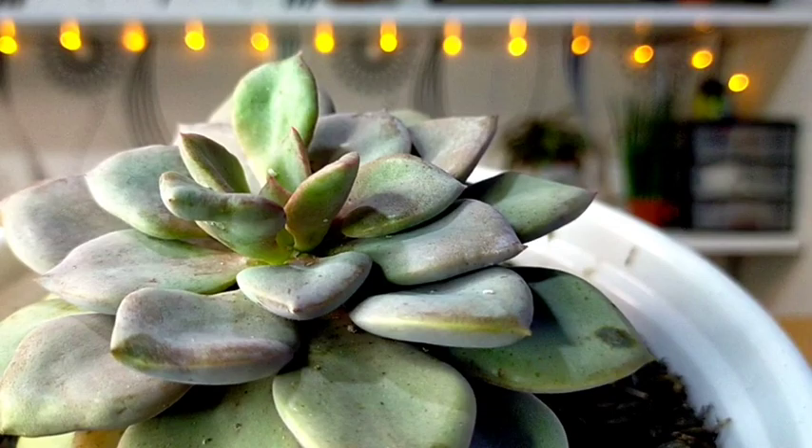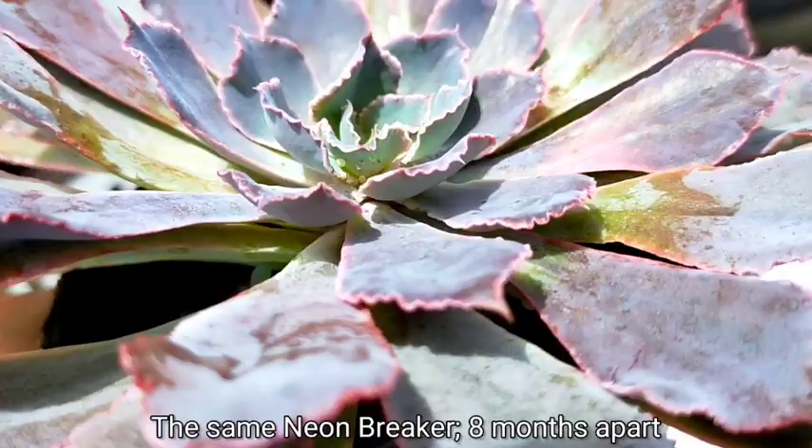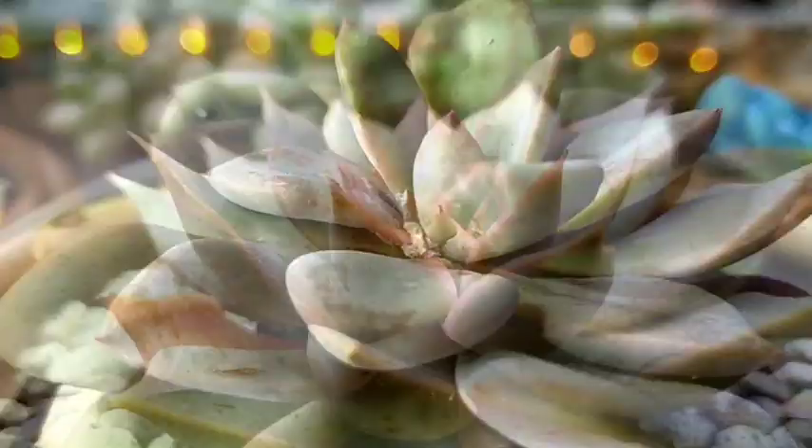If we don't remove these mealybugs from our succulents, they could end up like this. This is our neon breaker — it was very healthy before, but as time goes by, mealybugs will slowly kill our plant and it would end up looking like this.